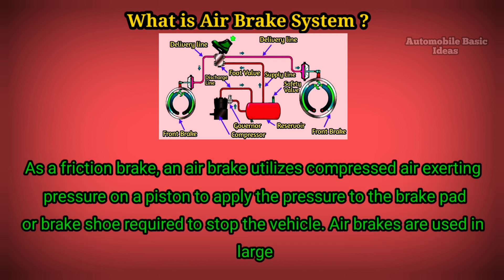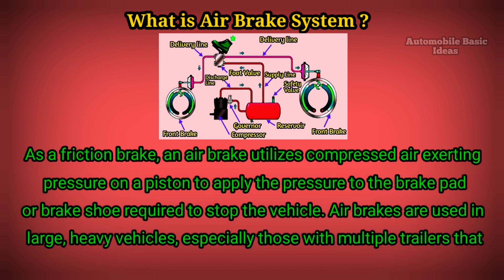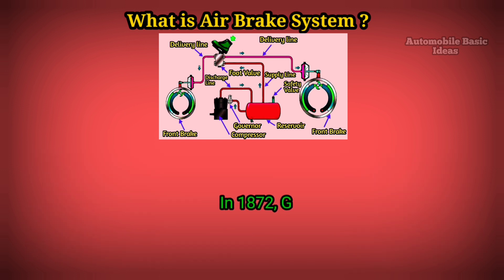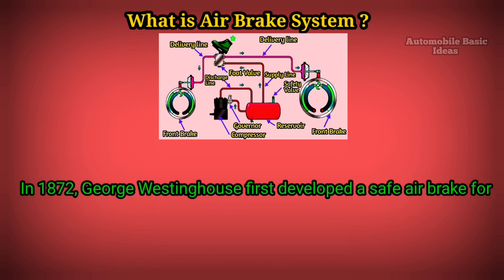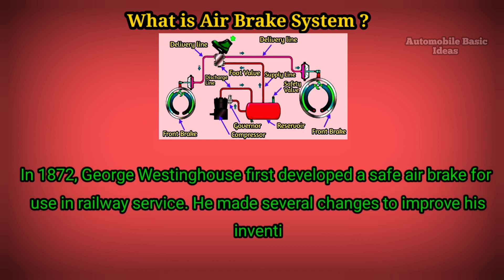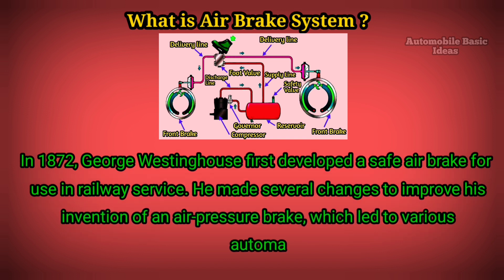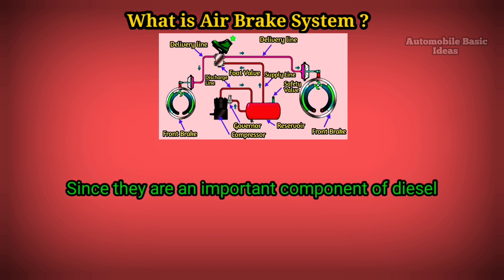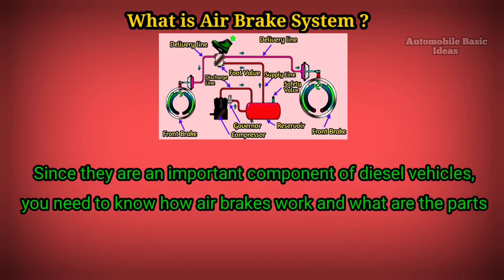Air brakes are used in large heavy vehicles, especially those with multiple trailers that must be connected to the brake system. In 1872, George Westinghouse first developed a safe air brake for use in railway service. He made several changes to improve his invention, which led to various automatic brakes. Since they are an important component of diesel vehicles, you need to know how air brakes work and what are the parts of an air brake system.